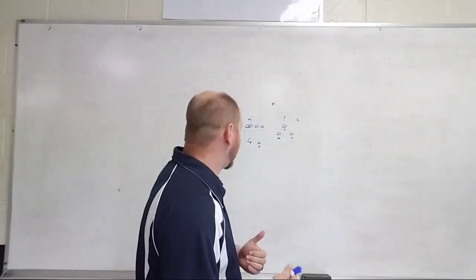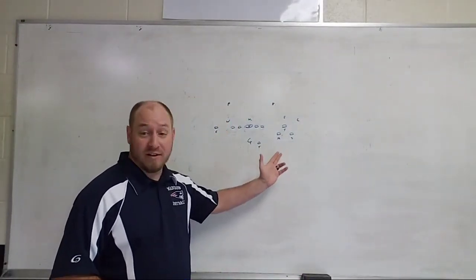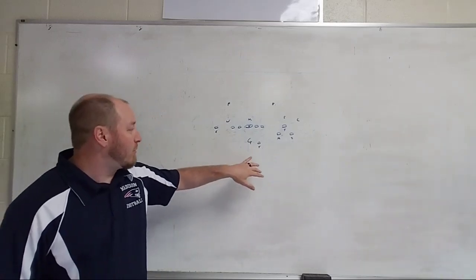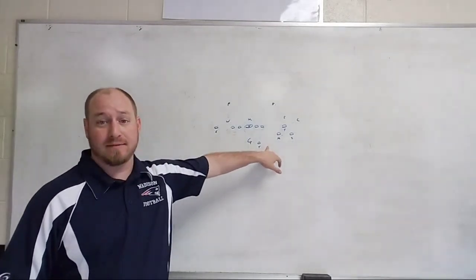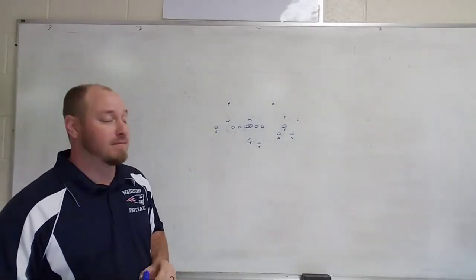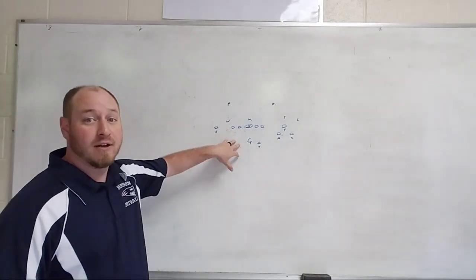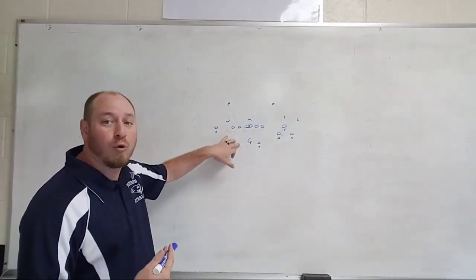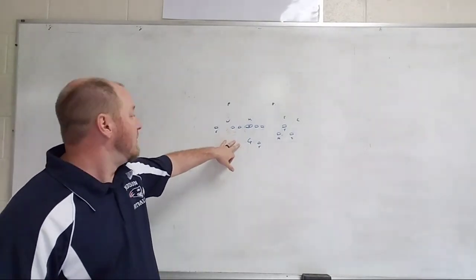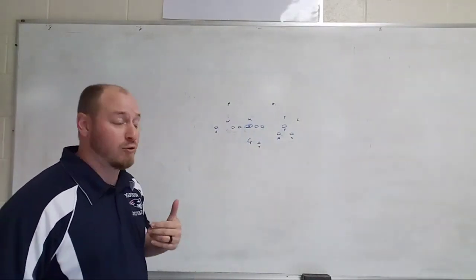First we're going to talk about our favorite quad play. We're already in our quad set. What we're going to do is push motion the tailback as fast as we can out and basically run the bubble with him. We teach our quarterback to read the box, because we're going to attach a quarterback draw with this. If we have numbers in the box, the quarterback is going to run the draw.